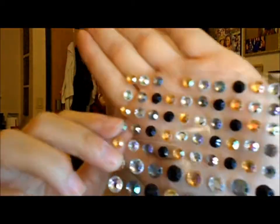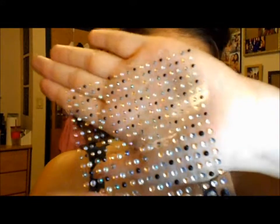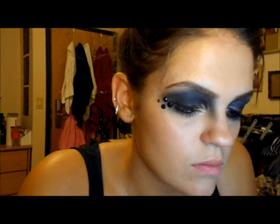Then going back to the Naked palette, I'm going to take the color called Booty Call with a small brush, dipping just a little bit in it and placing it between the two parts where I put eyeliner. Then I'm going to be taking all of these jewels for my eye — these jewels are from Michael's. I'm going to use the medium-sized ones and all different sizes of the small ones as well, using a Revlon tweezer and sticking these all over my eye in almost a fanning out motion.